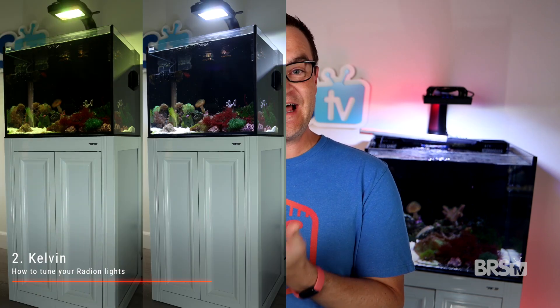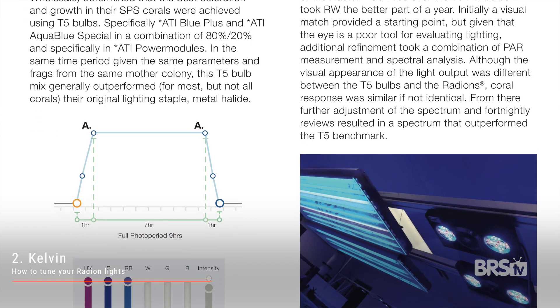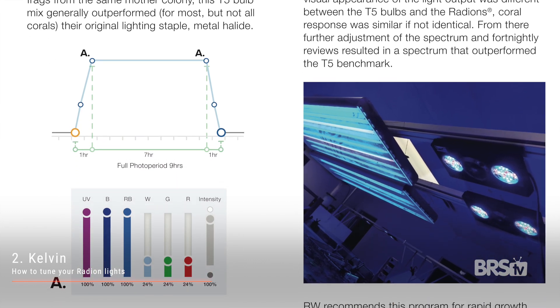But what if you just don't like your tank that blue? Let me show you the second method for tuning your Radeon lights. The first step is to do everything we just did in method one. Now comes the fun part: changing the color temperature. One quick caveat — we're about to change the ratio of the diodes based on overall color temperature. The AB Plus preset is a proven coral growth spectrum that happens to be really blue. By changing the color temperature, the Kelvin, we are changing the ratio of the color diodes, which will have some effect on PAR and coral growth. I can't tell you exactly what that effect will be, so just be aware.